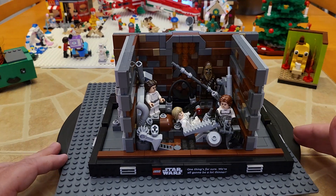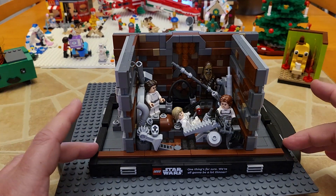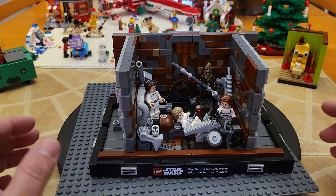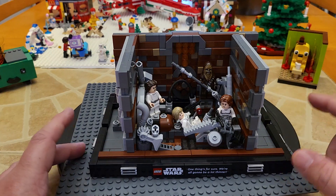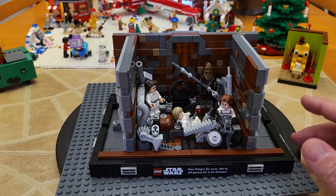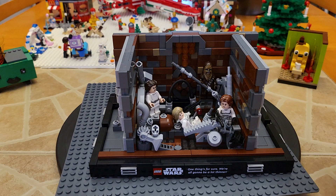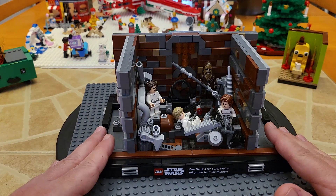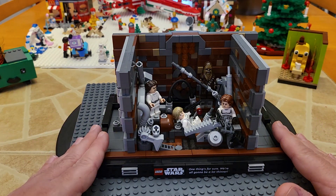That was one reason in particular why I was drawn to the line of Star Wars diorama sets that LEGO has been putting out. This one in particular is 75339, the LEGO Death Star trash compactor scene from Episode 4, which I loved. It has a little bit of interaction, but it looks great on a shelf that you can tuck away and admire for years to come.